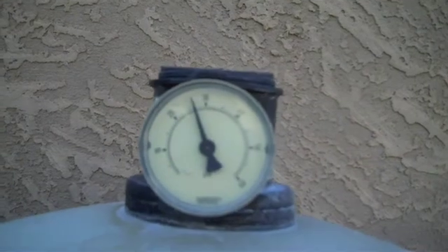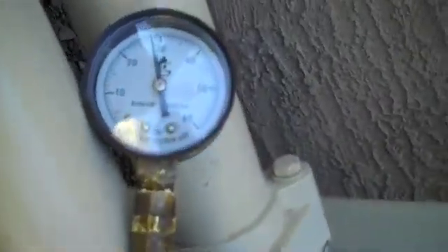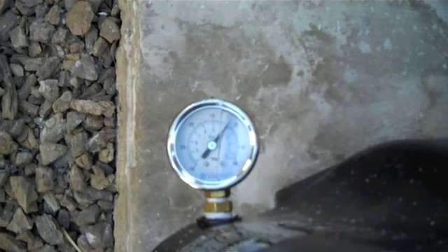Coming over to our equipment, we take a look at our filter pressure — we're running almost 28, about 27 pounds of filter pressure. Our pump discharge pressure is going to be between 28 and 29. Our vacuum is running about a strong 11 inches. And our RPM on our pump is running at about 3200, at 1.9 kilowatts, almost 2 kilowatts.